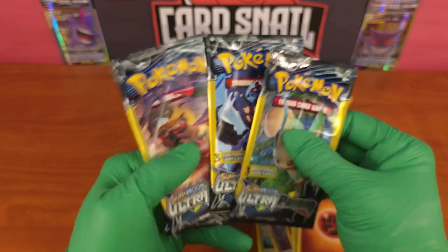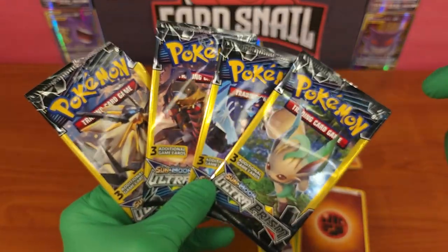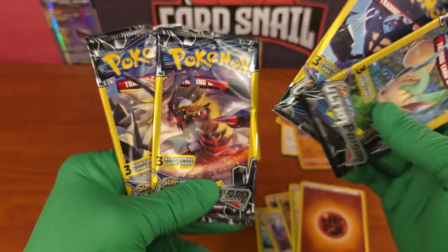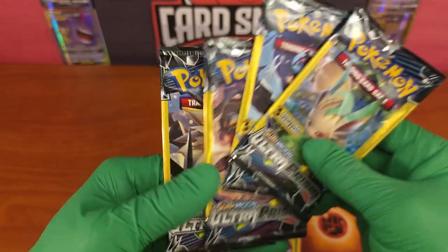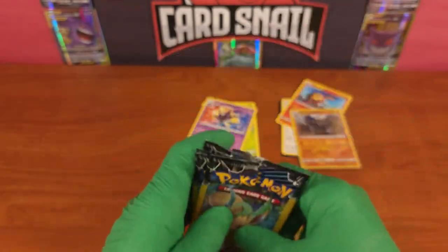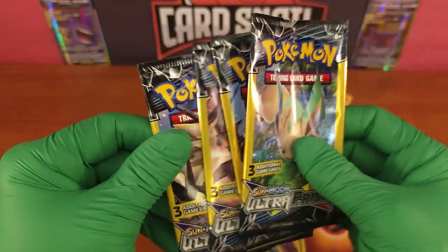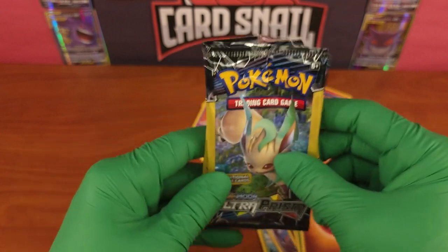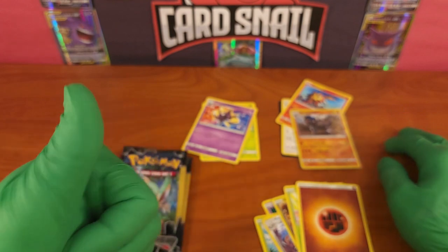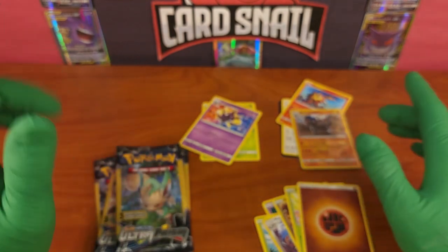If you want to check out the pack list, pictures of packs, pictures of boxes, or the set list for the Pokemon Ultra Prism set, check the link in the description for the Card Snail blog where I have post information about card sets. If you want to buy these cards, packs, boxes, or tons of other collectibles stuff, check the link in the description for the Card Snail eBay store. Thank you for your time - if you want to smash that like and subscribe button it would really help the channel. Until I see you next time, have the best day!